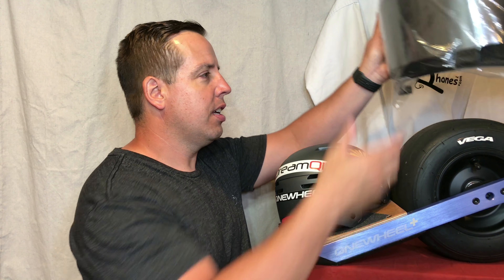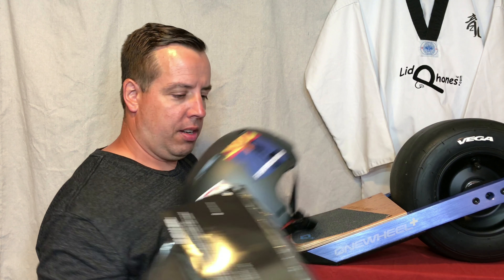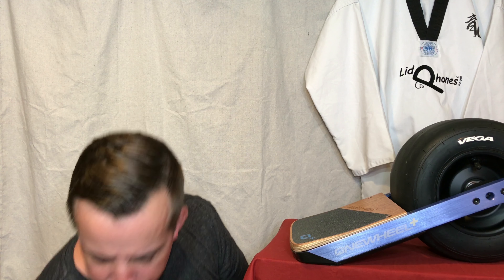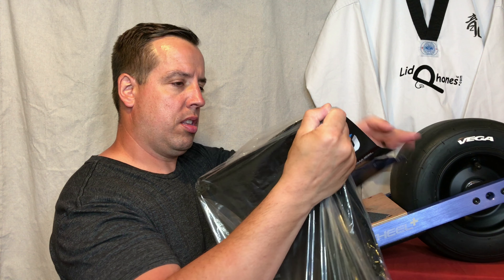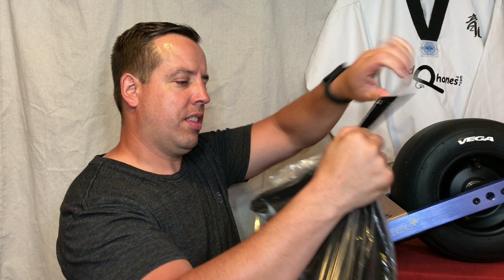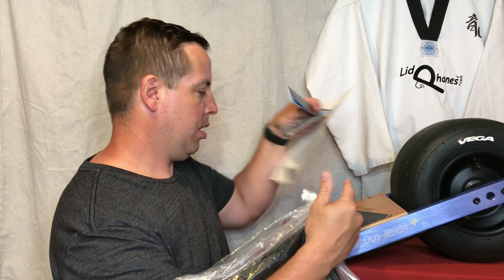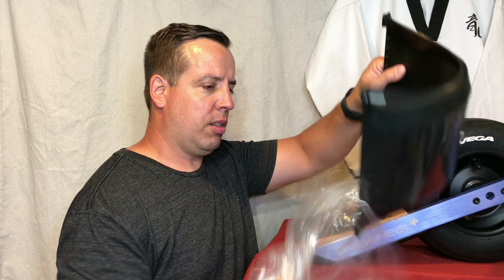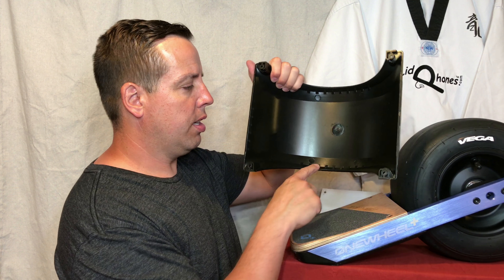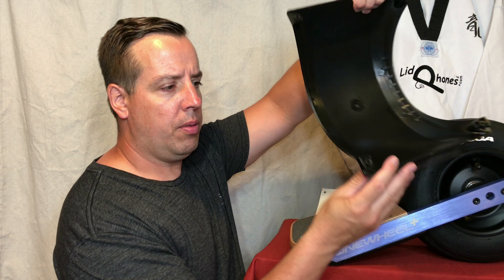Hi everyone, Terry Dolber here. Getting the fender for the Onewheel XR. Looks to be a little bit different than the previous ones. We'll take a look at that real quick. Looks like the tool kit is inside. Screws are a bit longer, it seems. Looking from the outside of the package at this fender — here's the previous generation. There are some gussets that run along here.